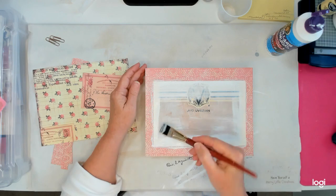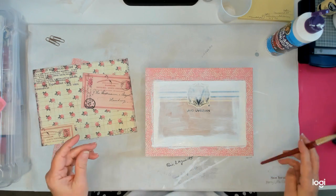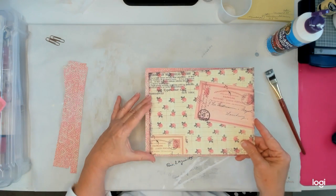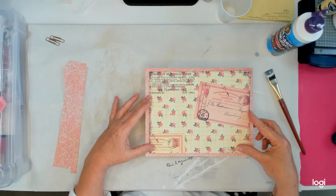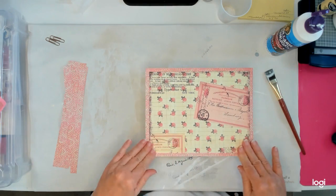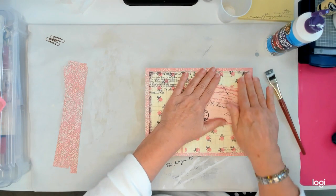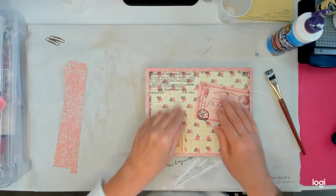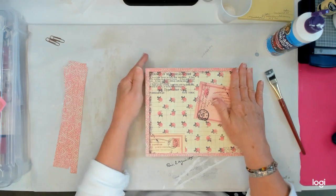I'll have to go back and put a little more glue on the edges, but I don't want to put too much and have it coming out. That was my weekend — I spent it with my granddaughter, and we probably won't see her again for a week or so.